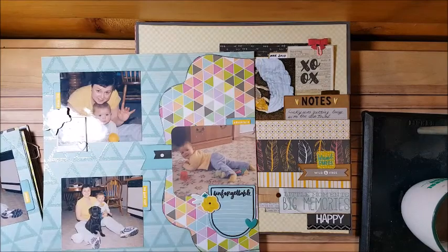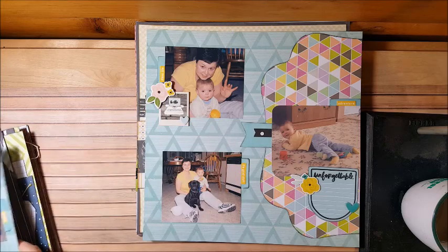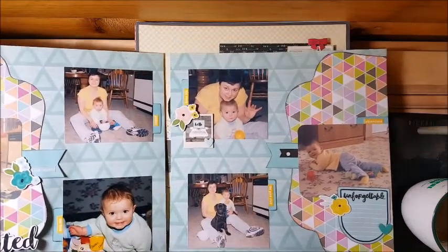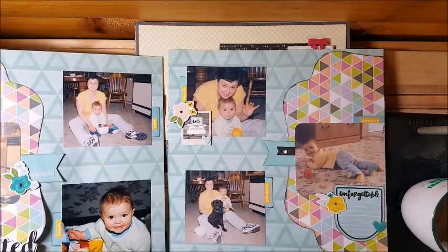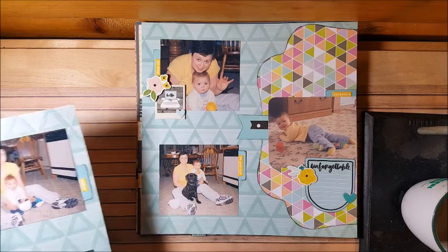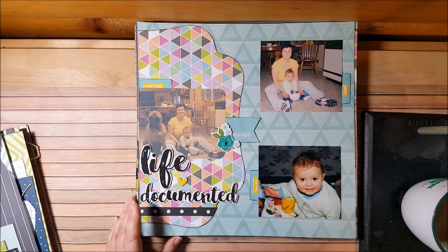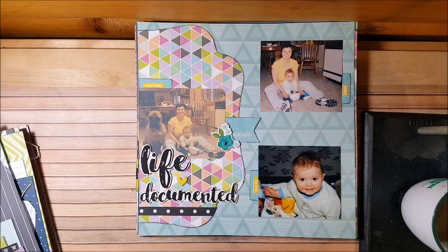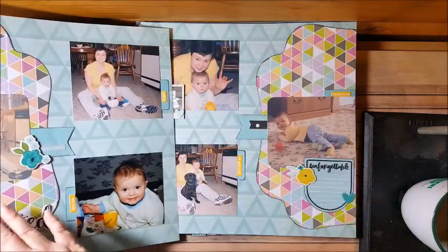This is a two-page layout about a routine we did when my daughter was young. I would pick her up at 12:30, we would have lunch, she'd take her nap, then wake up and we'd make dinner and play with the dogs before we started. This is the second page with our dogs — we had bull mastiffs back then. I love this picture of her waking up from her nap. She loved those Cheerios cups. I cut this busy paper in half so it's on both sides — I found that worked really well.